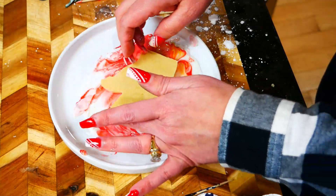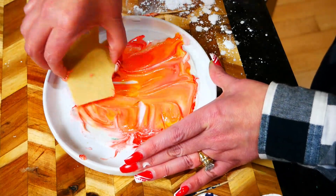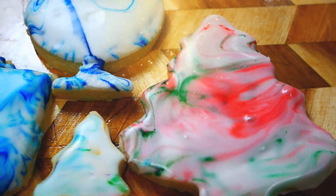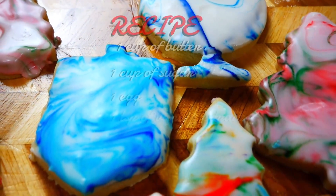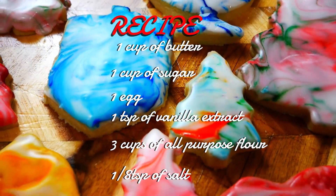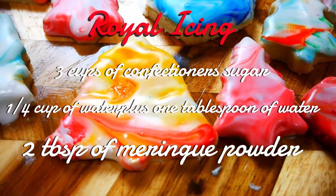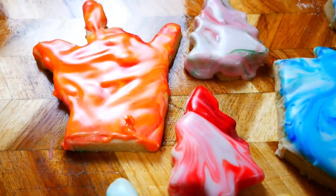We also have this cookie — it's an 'I love you' hand sign in sign language. It's an I, L, and Y put together, which makes 'I love you.' Here are all our cookies together — they came out super pretty. I hope you guys give this a try. Make sure you give me a big thumbs up and follow or subscribe. I hope you're enjoying this holiday time with your friends and family, and I will see you soon!